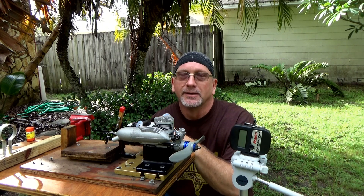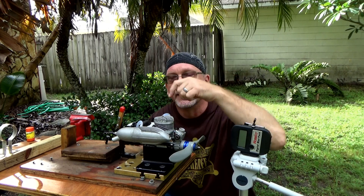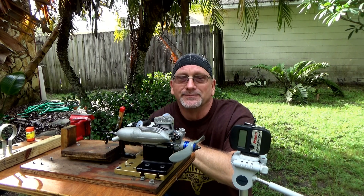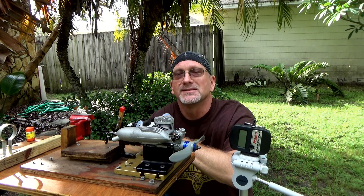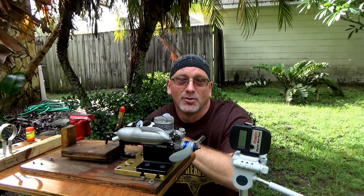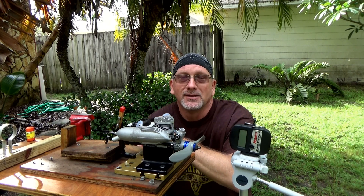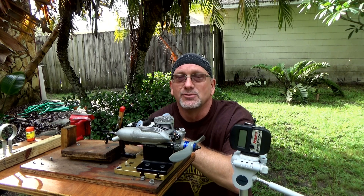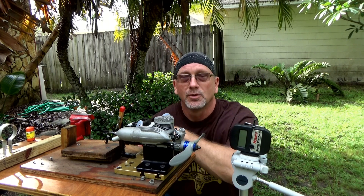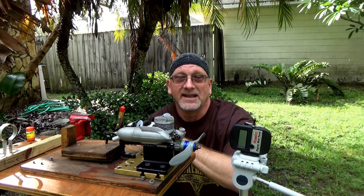This engine was marketed and sold as a trainer because they put training wheels on it to keep people from making too many adjustments. Those training wheels were these little blue anodized pieces on the low speed needle and on the high speed needle. Obviously the first thing I did was take that off. I haven't changed the plug that came in this engine. I ran it last night, set the carb up per my standard procedure, made some low speed adjustments. The engine ran fine. I've got an APC 10-6 prop and some Morgan's 10% Omega fuel. Now I'm going to show you how this engine runs.